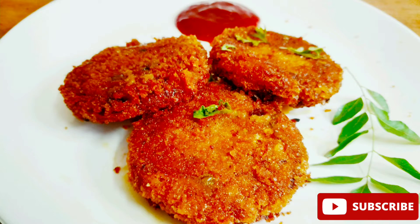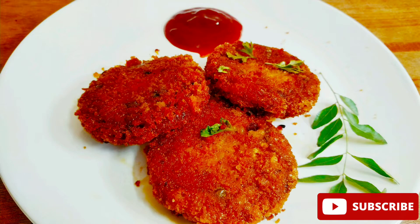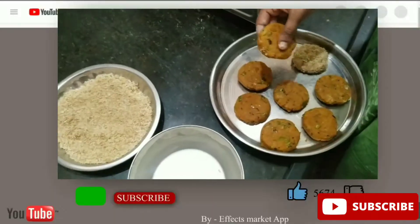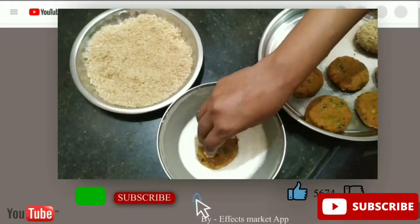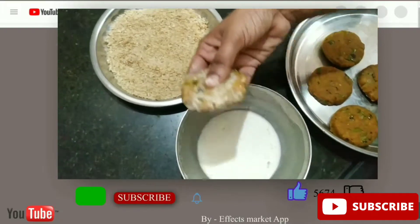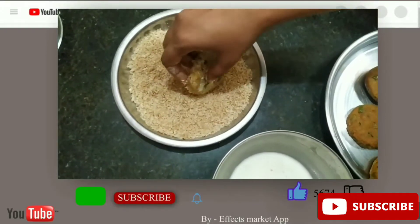Hi friends, welcome to my channel. Now I will tell you the recipe for Cutlet — that is how you can make it. If you want to subscribe to our channel, press the bell icon. Now I will tell you how to make it.